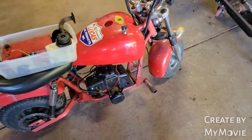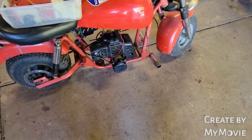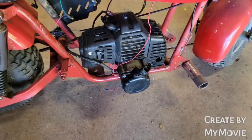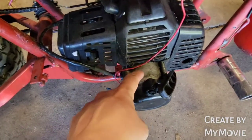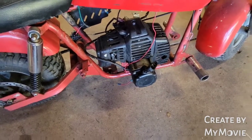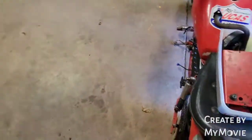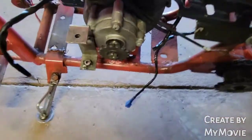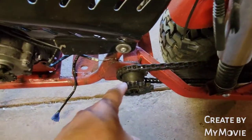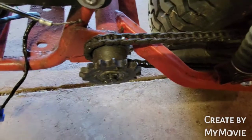Most of you guys have seen this one when I got it earlier this spring. It had a three or three-and-a-half horse Briggs in it, which was the wrong motor. This right here is the original engine — it's two-cycle with an electric starter built right into it, which is kind of cool. I did get the motor running just by spraying stuff down the carburetor, it does run. It also has the built-in transmission over here. However, the previous guy welded on this really big sprocket when he had the Briggs on it, so I've got to figure out the chain situation.